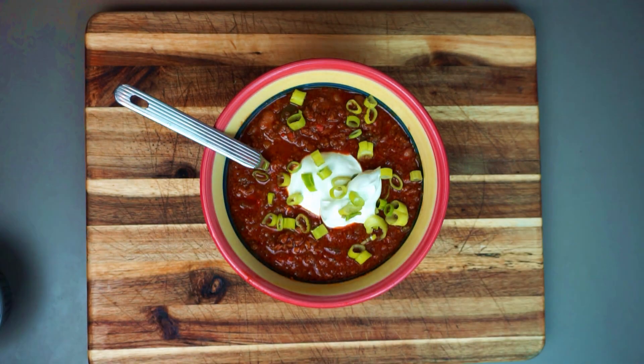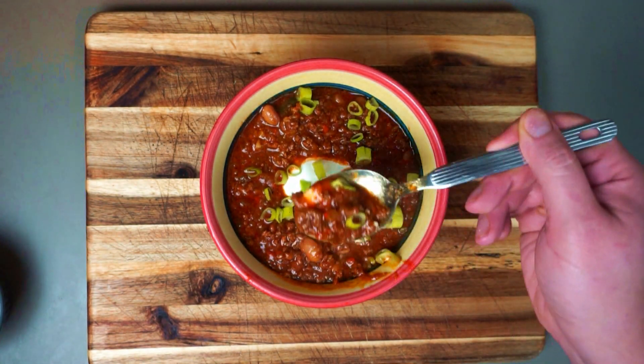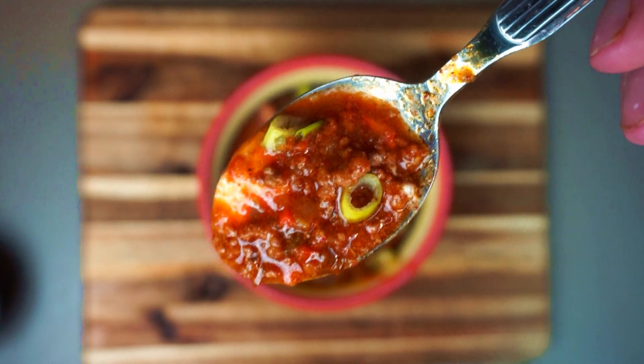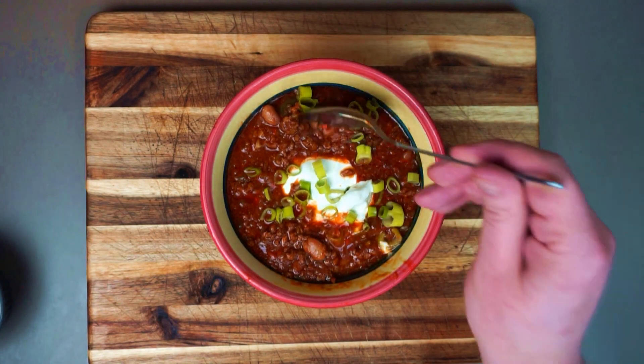I think this is easily the perfect chili recipe and I challenge you to give it a try and see if you don't agree with me. I really hope you've enjoyed today's episode of Passion for Food. If you have, please hit the like button and consider subscribing and hitting that little bell so you don't miss our future episodes. This has been Graham with Passion for Food.